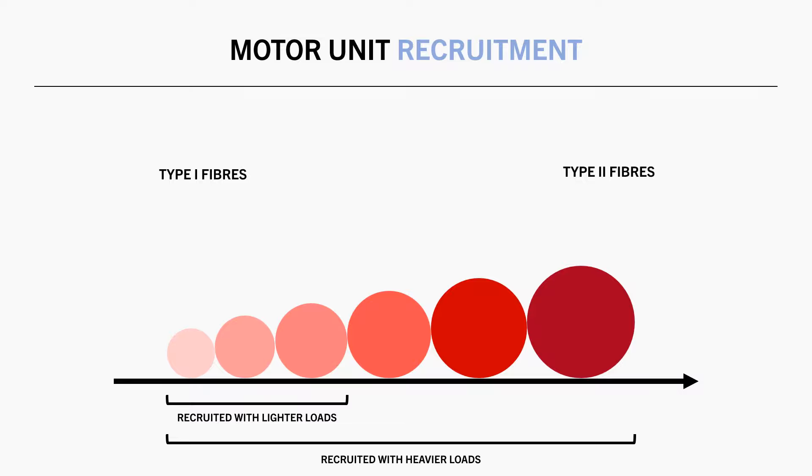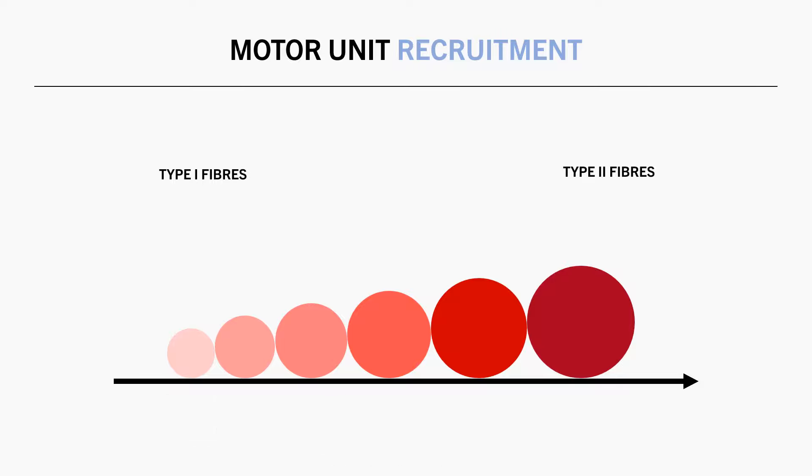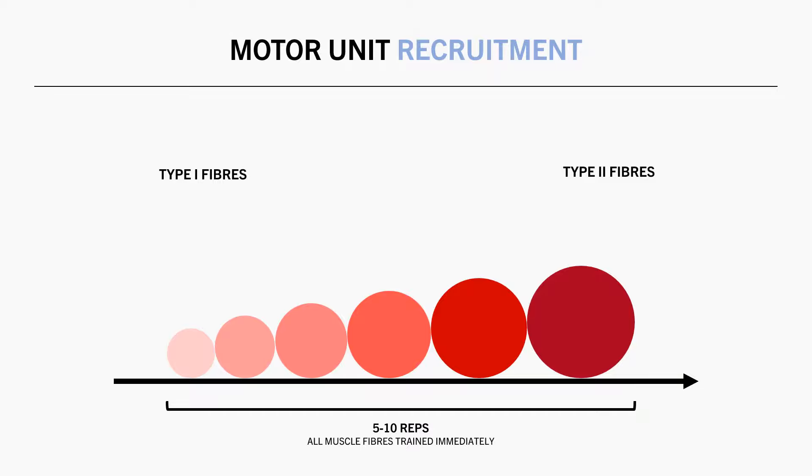This impacts motor unit recruitment throughout the set. When lifting on the heavier side of the hypertrophy spectrum, let's say around 5-10 reps, pretty much all of the muscle fibres will contribute to the movement from the very first rep. Although, when training on the lighter end of the hypertrophy spectrum, let's say around 12-20 reps, the type 1 fibres will definitely be recruited initially, but not all of the type 2 fibres, because they aren't needed to contribute to force production for the first few reps.